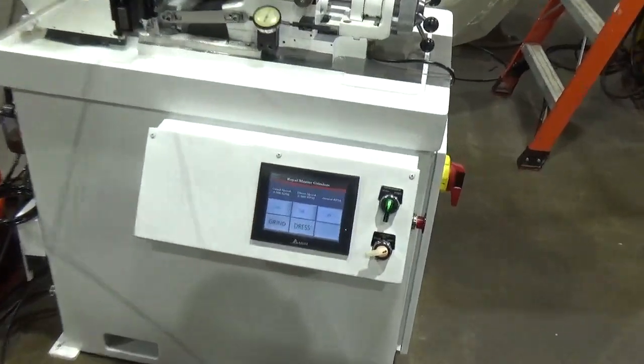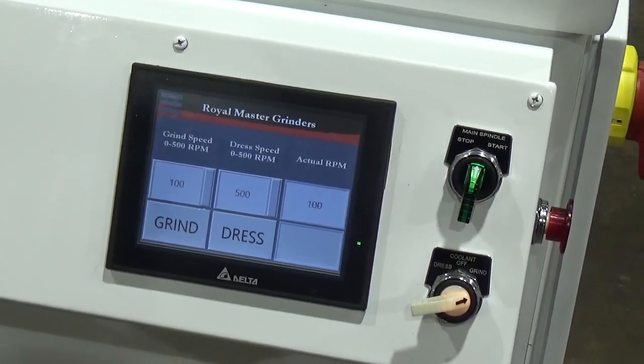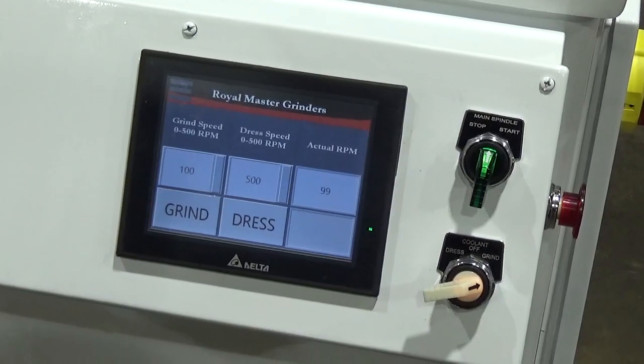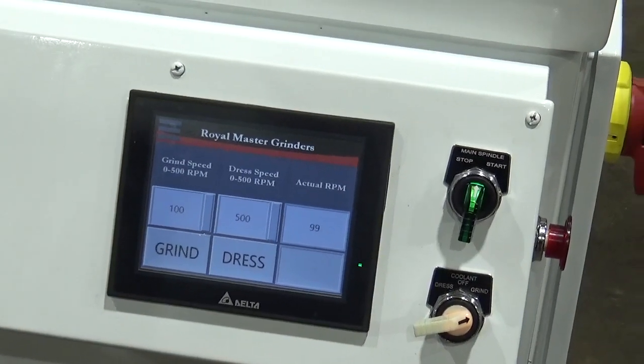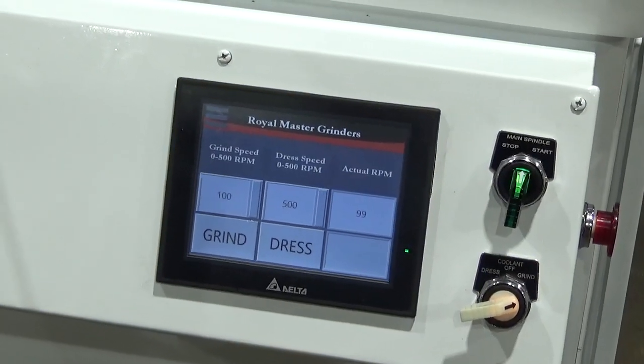The machine itself is fully operated by a touch screen control where the adjustments can be made and operated by digital input for validation purposes.